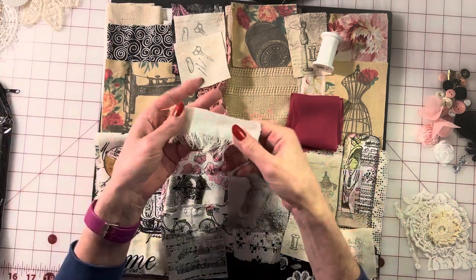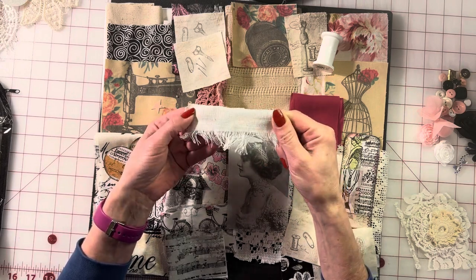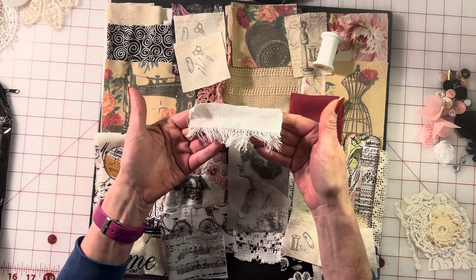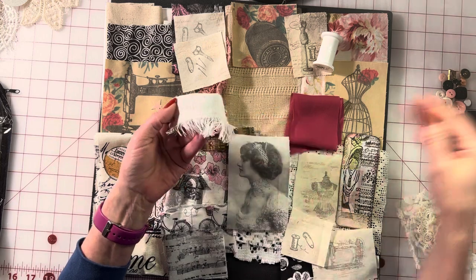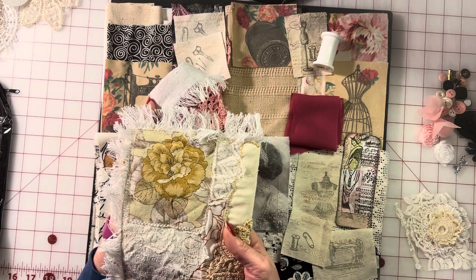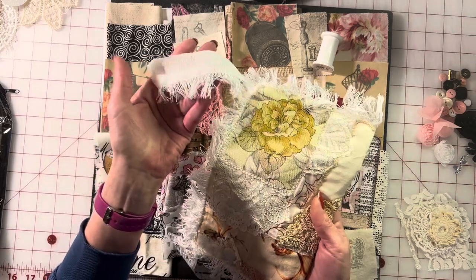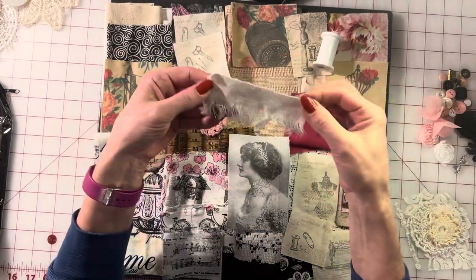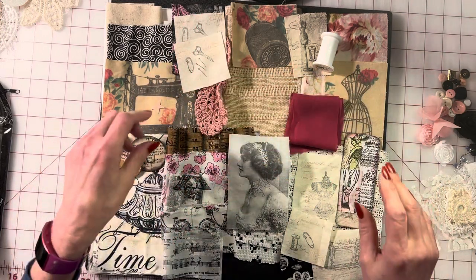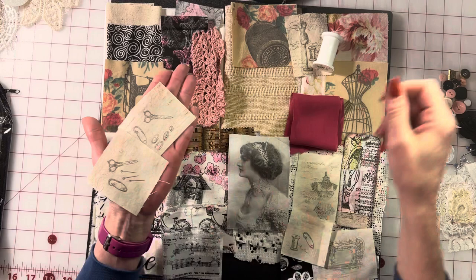Here's another little piece of trim — this is actually from a large vintage napkin I had gotten. I just cut whatever was left from one end and added it to my kit. That's a cute little accent, and I'm going for a little chic flair with this kit.